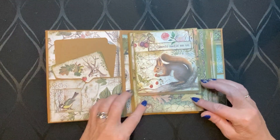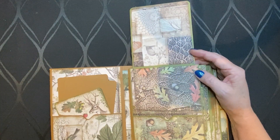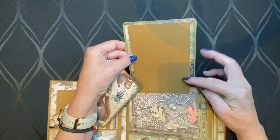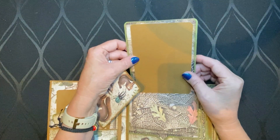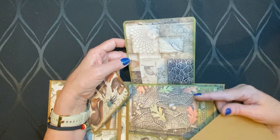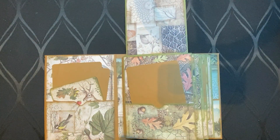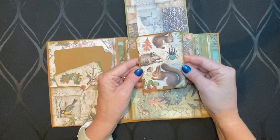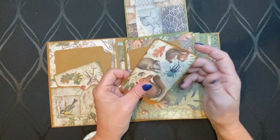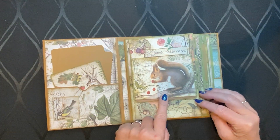Here you see the first flap — it goes up — and there is a pocket. You can put a photo here, it's a little bit less than four by six, so you have to crop your photo. But you can put a full photo here, and of course there's a lot of space for putting photos in the pocket, and also a little card, maybe for a picture or just for journaling. I put in a magnet for closure.